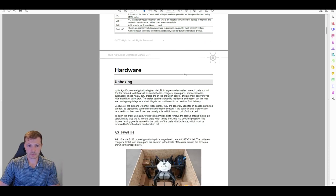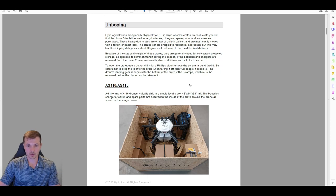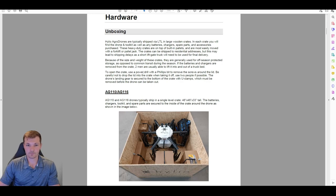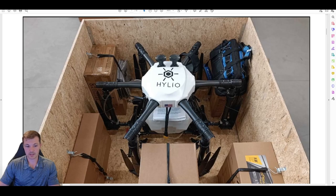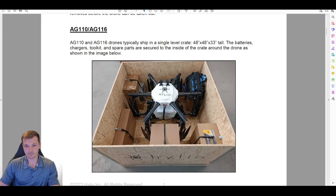The first section is hardware. If you receive a drone from Helio, they will show up via LTL freight in big wooden crates. For the ACT 10 and ACT 16, the crates are 4 feet by 4 feet by 33 inches tall. The drone comes fully assembled and is screwed down inside — the feet are held down with C-clamps. Batteries, chargers, and spare parts kits are fastened in with rubber straps. You'll also have a little blue tool bag with all the radios and tools you need.